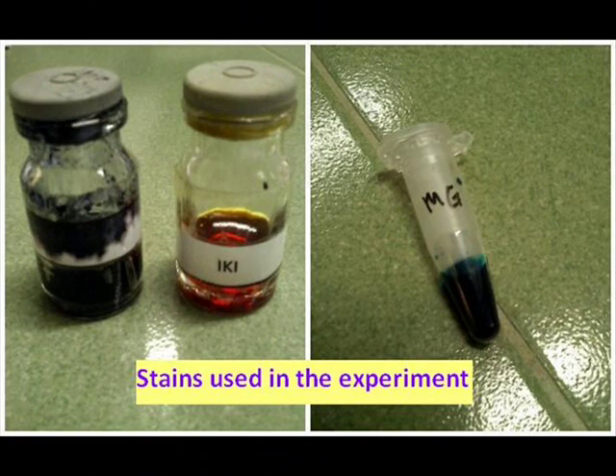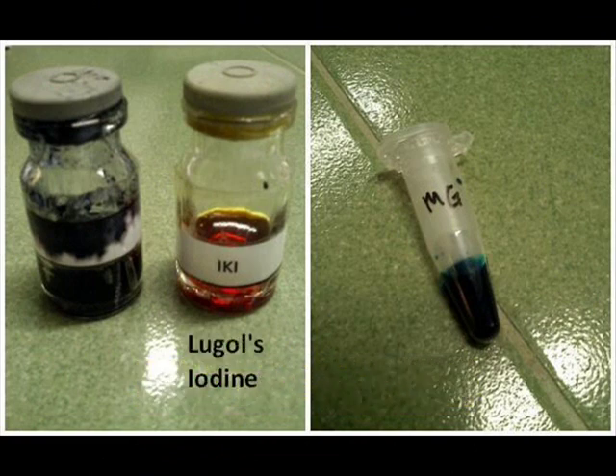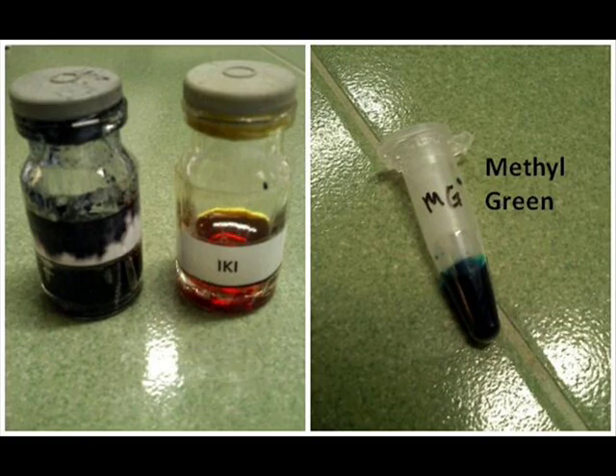Three stains were used in the experiment: glucose iodine, methyl green, and digersin.